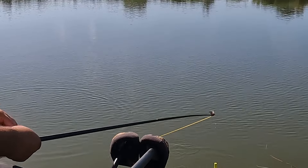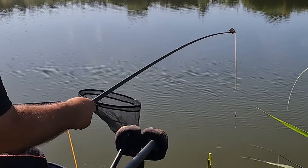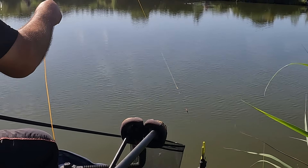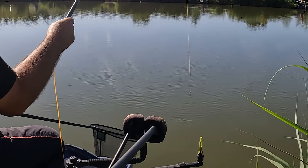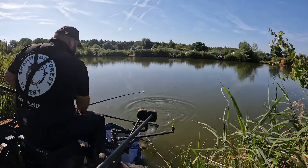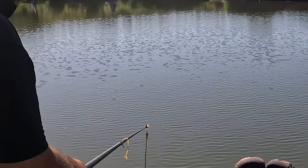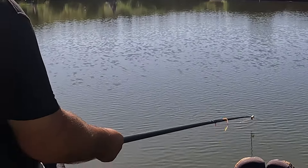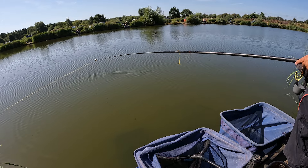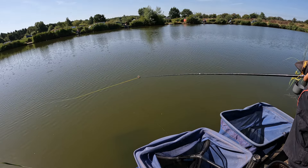This didn't bite very well, so I've got a feeling it could be far off. There we go, there we go. Oh yeah, there we go.